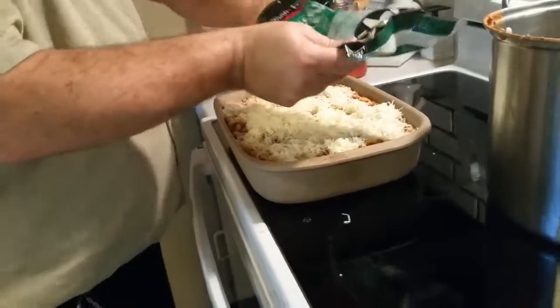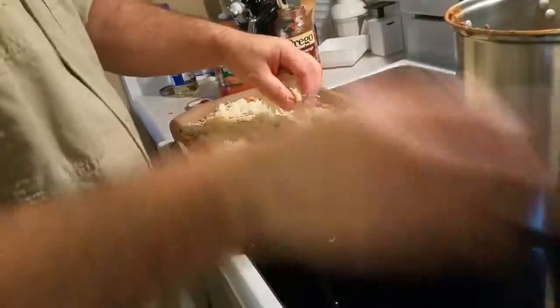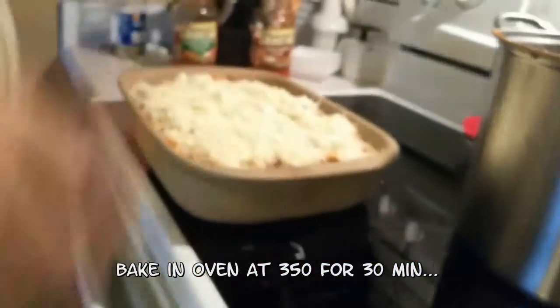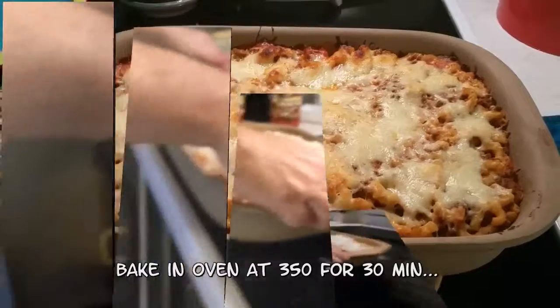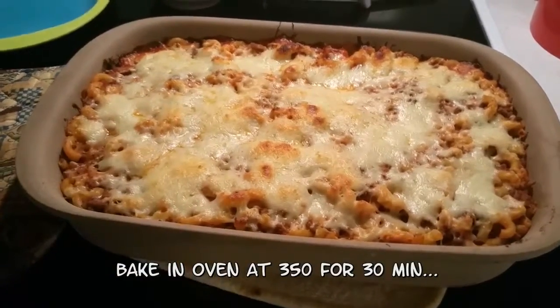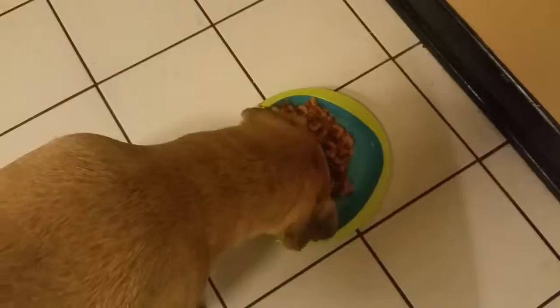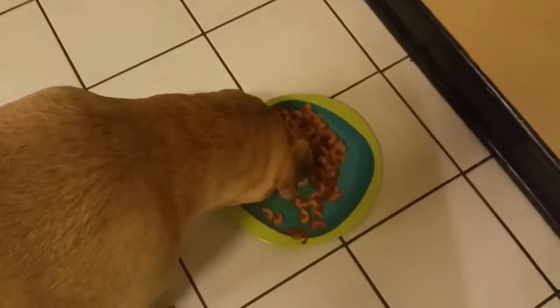My hand won't fit in there but there we go. Now we're taking a focus shot — good spaghetti casserole! So good, even the dog likes it.